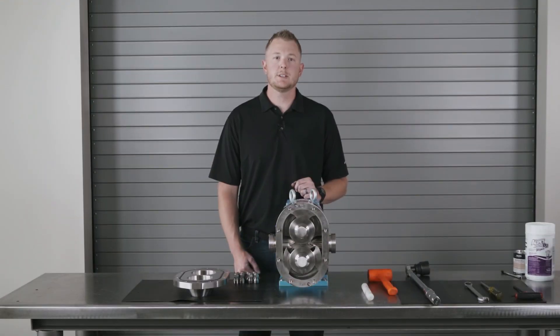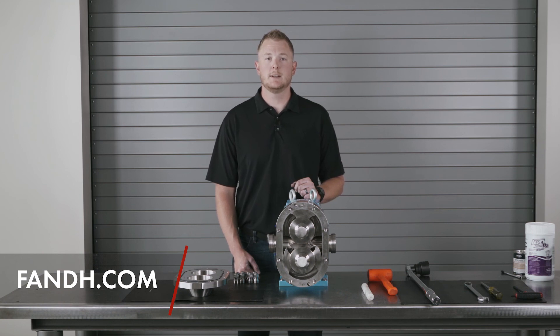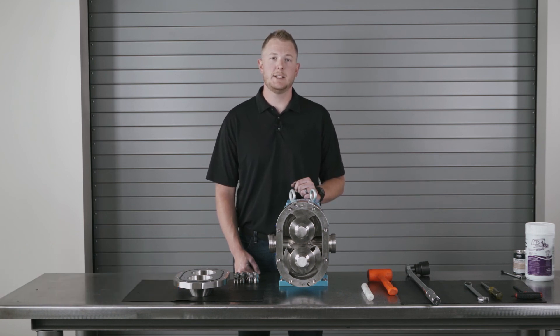We hope you enjoyed this pump training video. Additional videos and other helpful resources can be found on our website. Once again, I'm Kevin with F&H — thank you for watching.